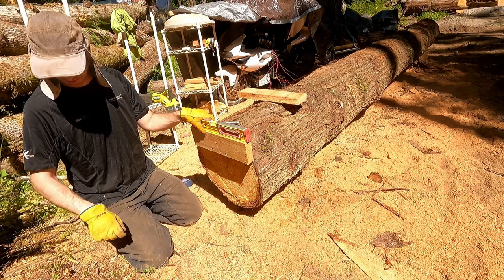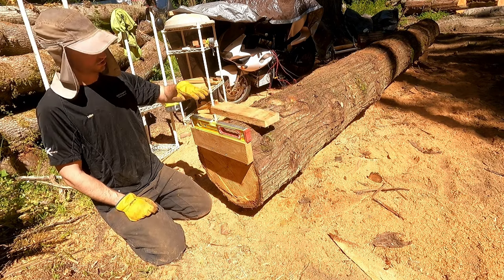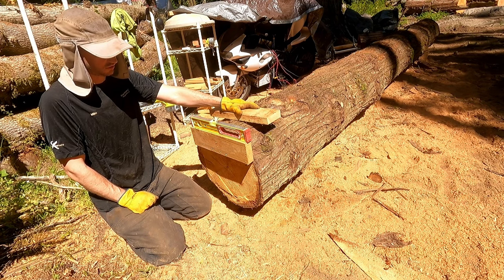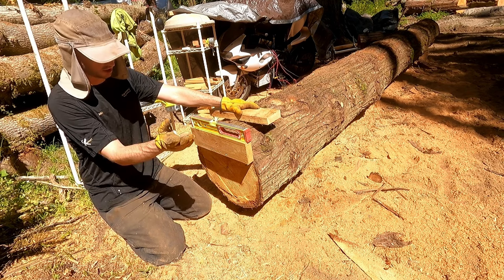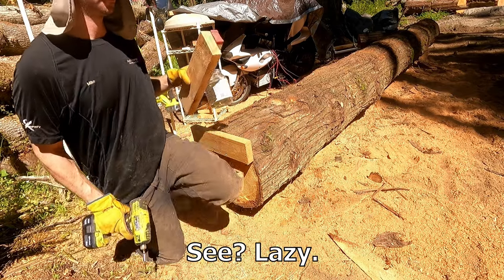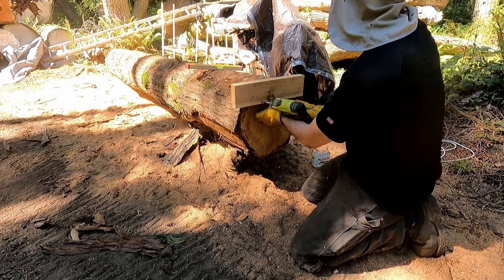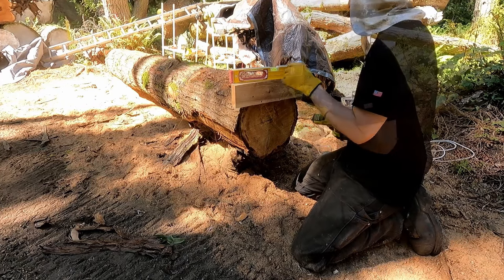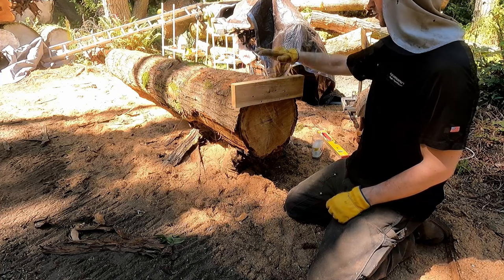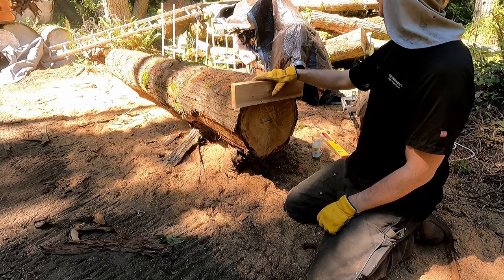Why do we care if this is level? We don't — it could be at an angle and it wouldn't hurt a thing. All that matters is that the two cleats are parallel end to end so the ladder doesn't have a twist in it, and therefore your lumber doesn't have a twist. It is much easier to set two things to level and know they're parallel than to set one thing at some random angle and try to make the other one match it. So set them level because it's easier. Back at the narrow end, we do the same thing. We've established the datum — the top surface of this board and the top surface of that board are parallel because they're both level, equal height from the center of the log, and offset from where we want the first cut by a known amount.